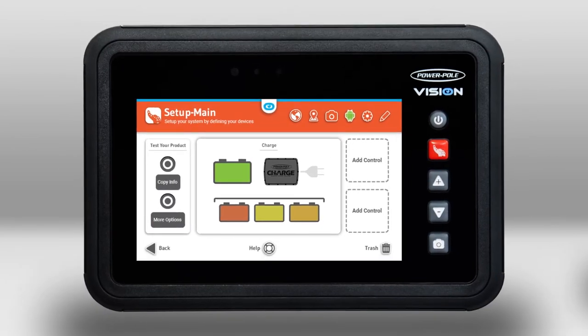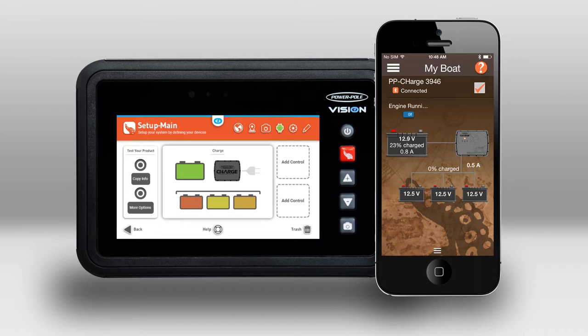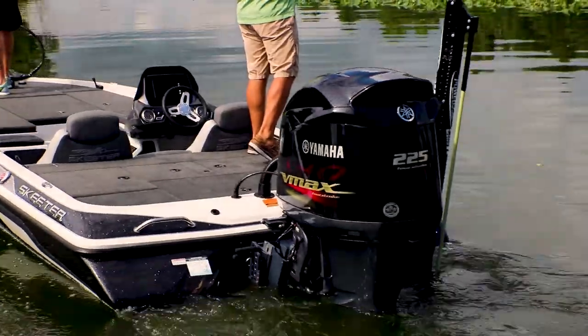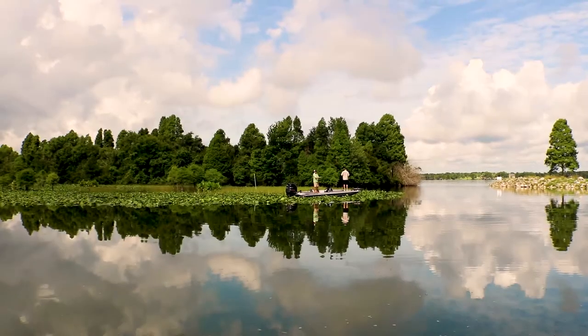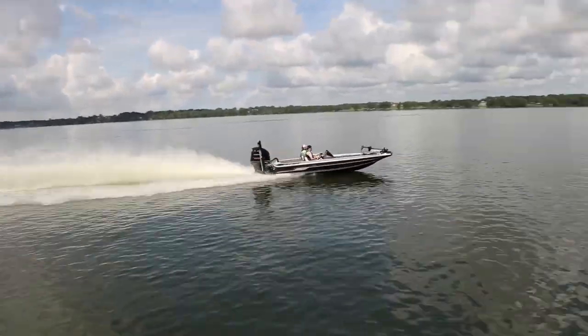Charge communicates with the PowerPole Vision tablet and the SeaMonster app to give you an instant real-time look at power flow and battery levels. That way you can see and manage your power so you can make better decisions on the water. Charge will also alert you when battery levels are getting low so you can start up your engine and charge up. It will even tell you how long you need to run to get to a full charge.